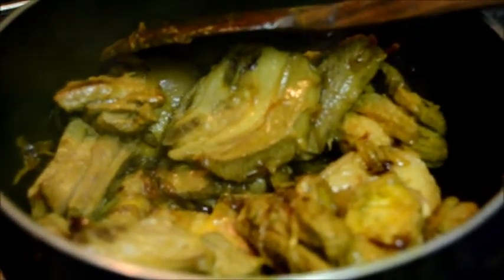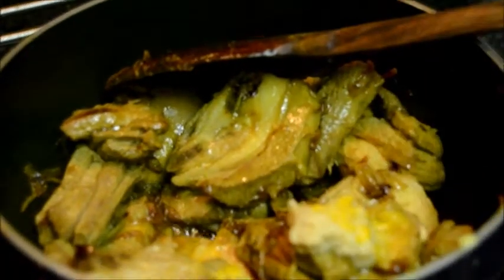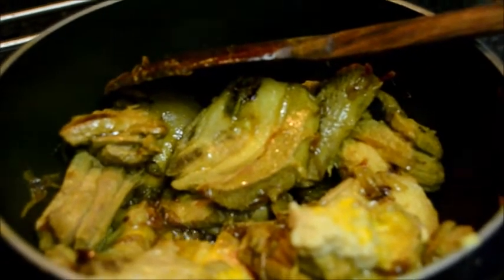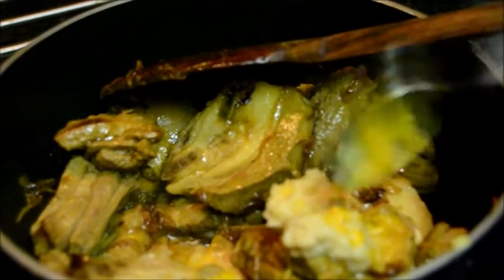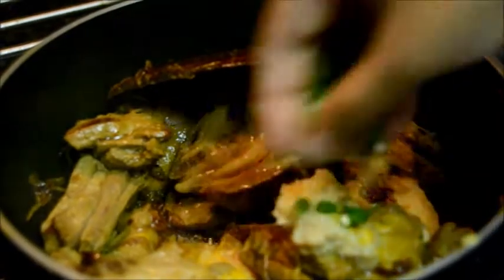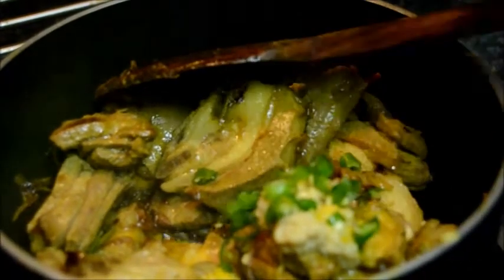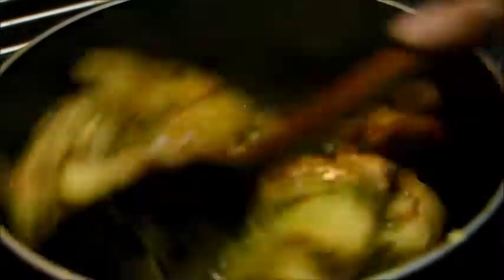After 4-5 minutes, add the garlic paste — 1 and a half teaspoons of garlic paste — and chopped green chillies. Give it a stir.